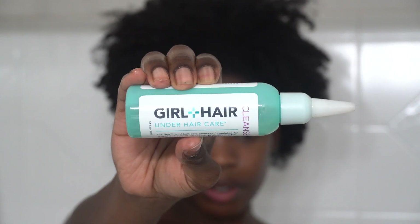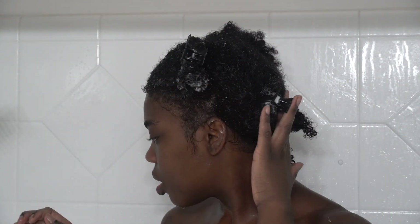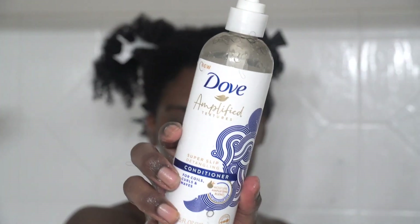I really do like the Girl in Hair cleanser, so I use it whether I have a protective style in or not. For the sake of time, I already did the back of my hair and the front half portion.